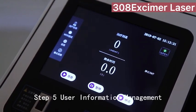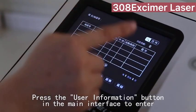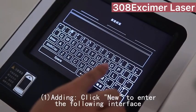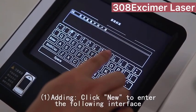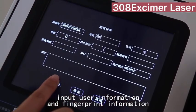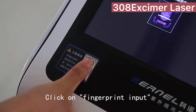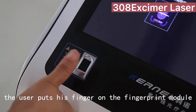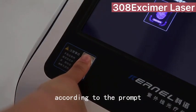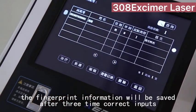Step 5: User Information Management. Press the user information button in the main interface to enter. To add a user, click to enter the interface, input user information and fingerprint information, and click OK to save. Click on fingerprint input — the user places their finger on the fingerprint module according to the prompt. Fingerprint information will be saved after three correct inputs.